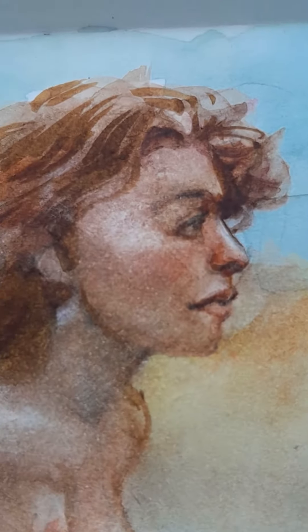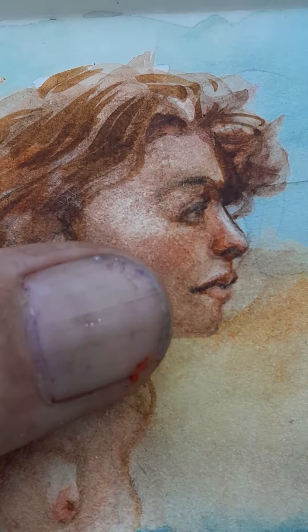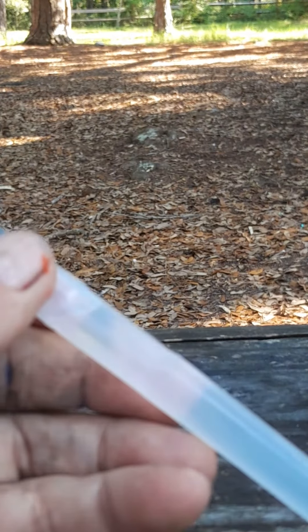An introduction to the water brush. Here's a little mermaid painting — very small, see there's my thumb — to show the scale. This is the water brush, and a lot of people have a real problem with this.